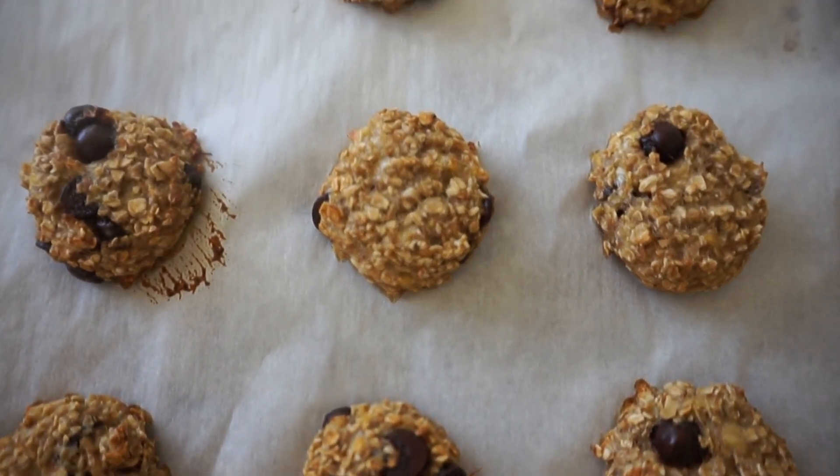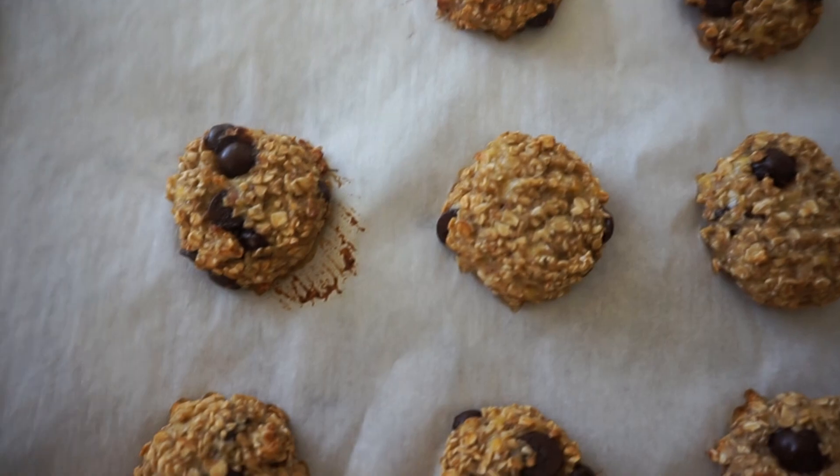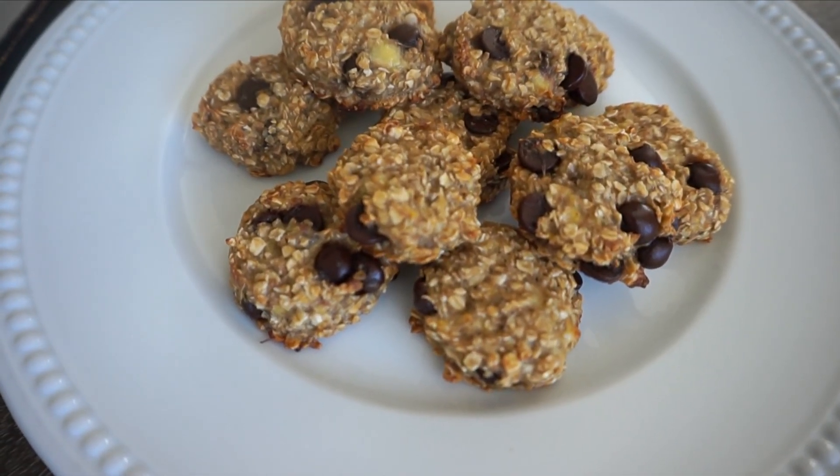And here we have it — these are so easy to make and the kids really enjoy them too! I hope you all try this recipe and let me know if they are a hit at your house as well. Thanks for watching!